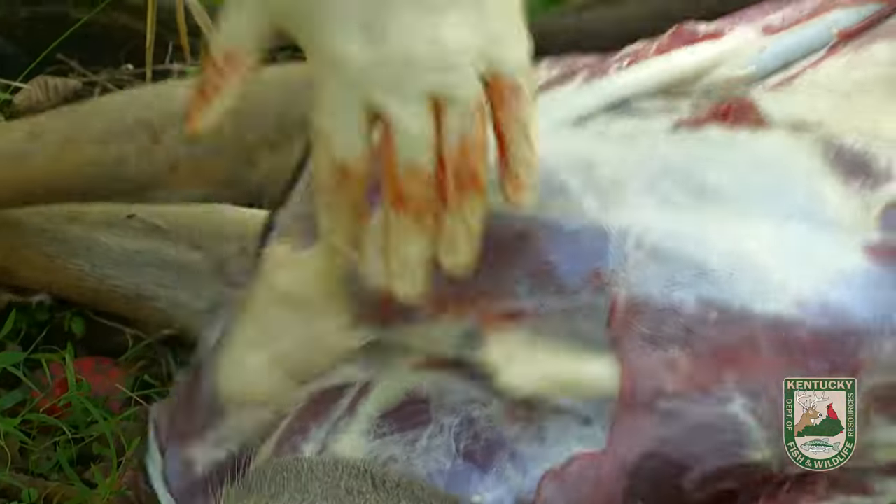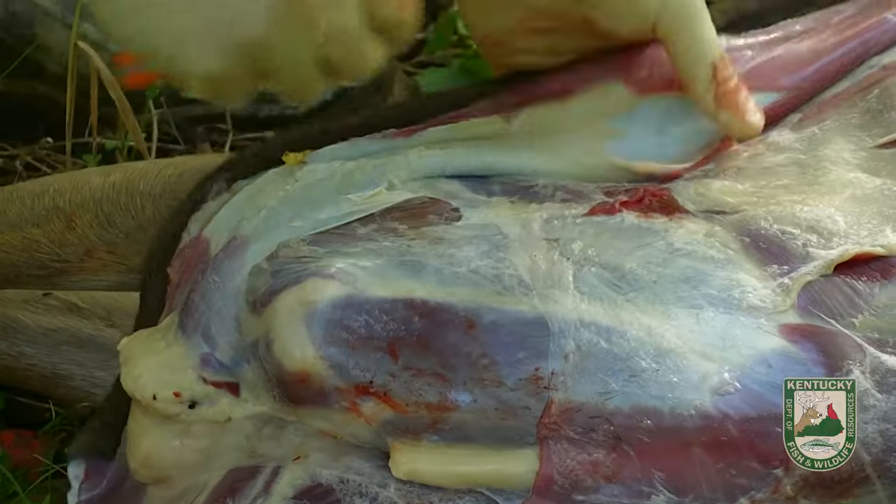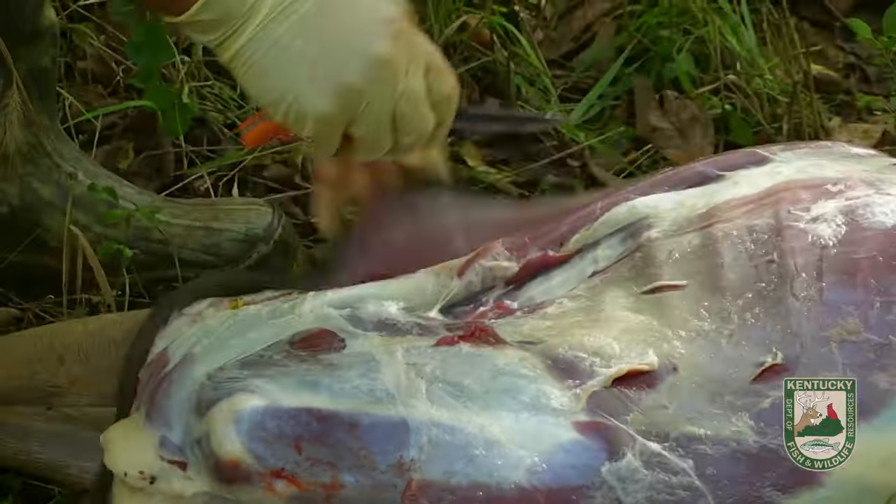Now I'm exposing that front shoulder. You can see — making some cuts here, pulling this hide down.